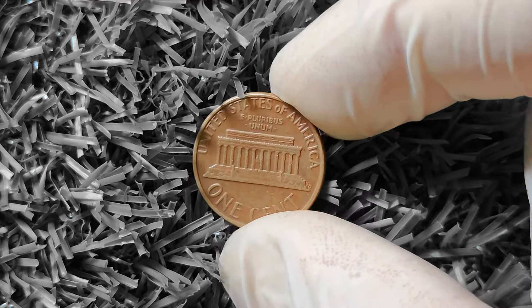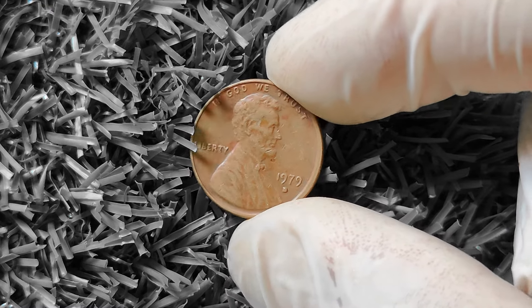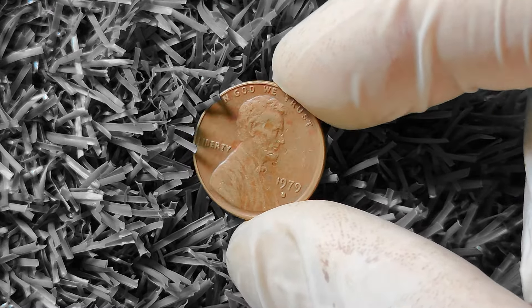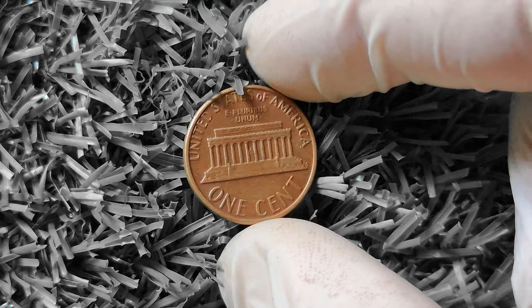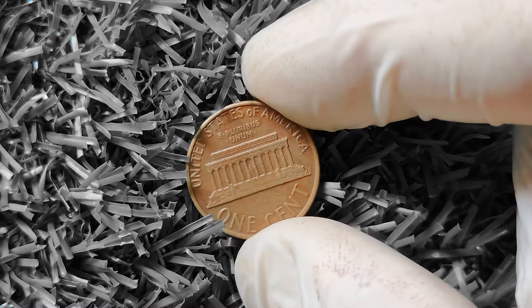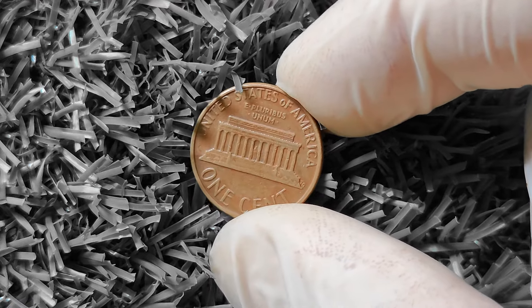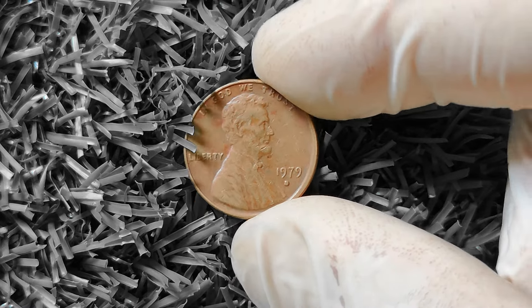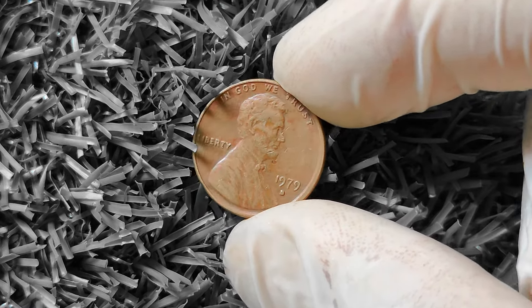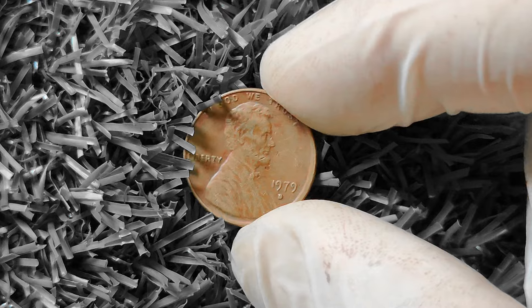If you happen to come across a 1979D Lincoln penny with a double die or other interesting variety, it could be worth a pretty penny. One key thing to keep in mind is rarity. While the 1979D Lincoln penny is a common coin, there are certain factors — such as a specific type of finish or limited quantity — that could make it more rare and therefore more valuable. One key variety to keep an eye out for is the filled D variety, where the D mint mark appears filled or blob-like rather than open and clear. This variety is highly sought after by collectors.